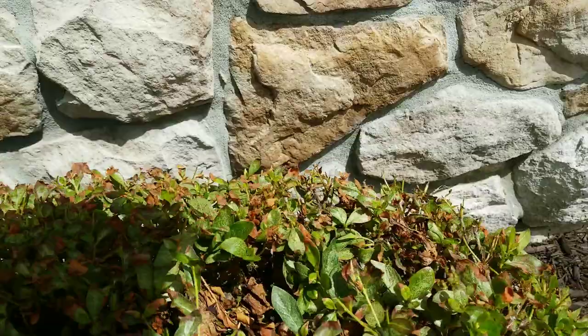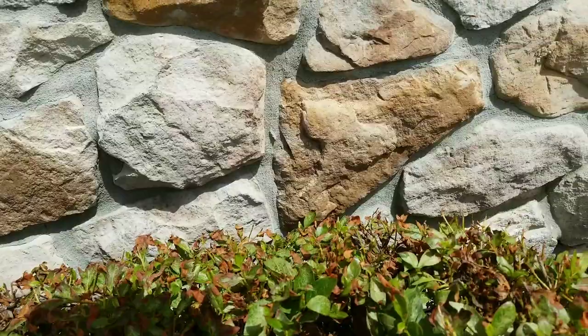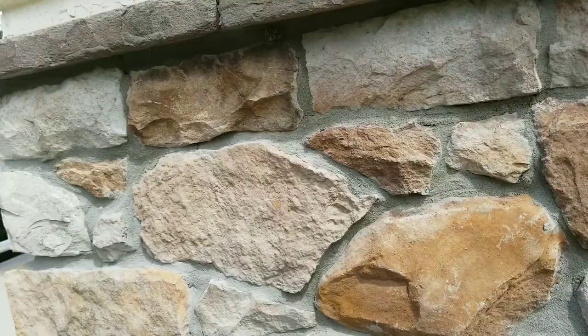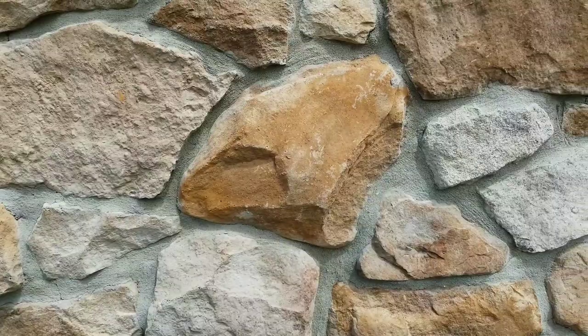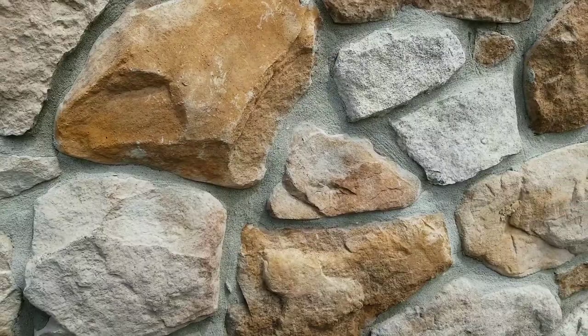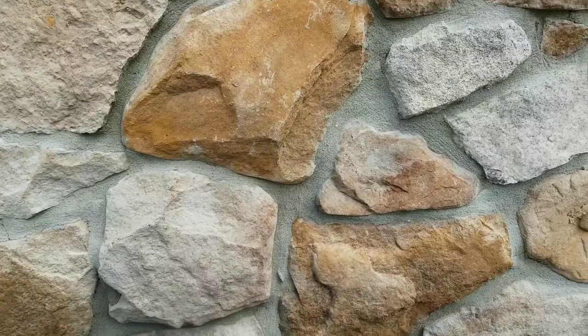The other option is to use a translaminar insecticide. Sevin, even though I hate using it, is translaminar. You could also use a systemic — that usually works from the roots up, but if you spray it foliarly it will be translaminar and move from the top of the leaf to the bottom. Systemics don't usually work backwards, but they will go through the leaf. And then there are organophosphates, which are very good at leaf-feeding insects like leaf miners and lace bugs — Acephate, Orthene, is very good at leaf-feeding insects.